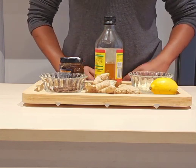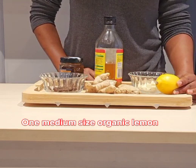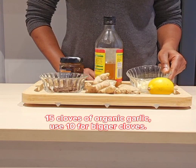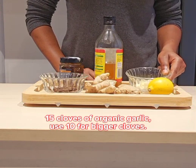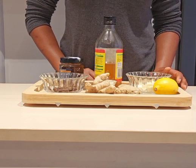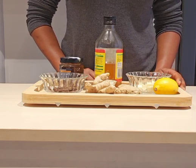I'm going to use one medium size organic lemon and 15 cloves of organic garlic. If you have bigger cloves you can use 10. I am going to be using 15 because I have the smaller cloves.